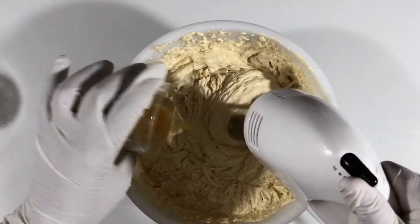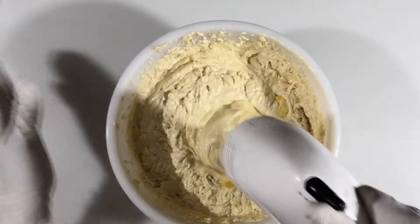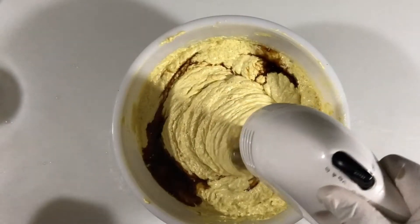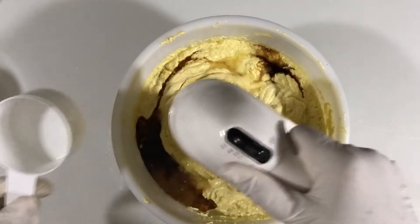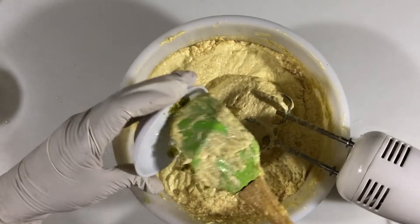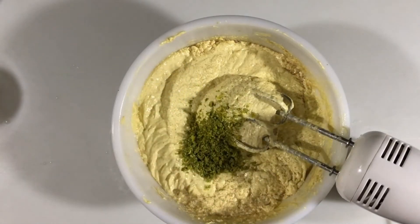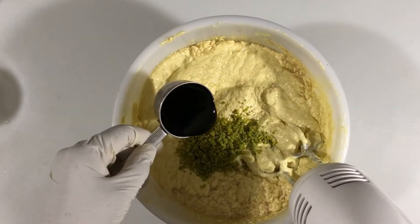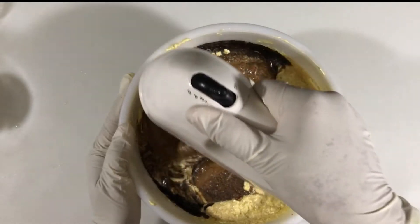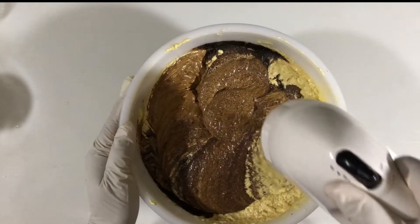Then I'm going to add the vanilla, the lime juice, and combine those. Then I'm going to add the orange rind and the browning, making sure that all of that is combined thoroughly.